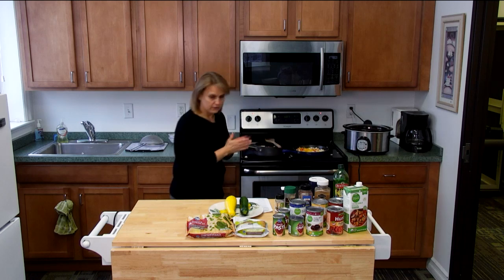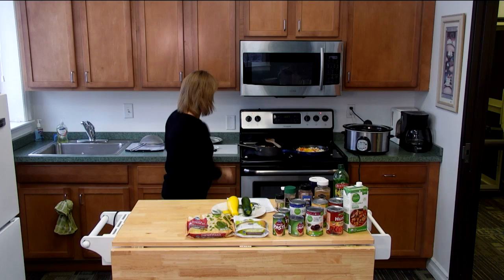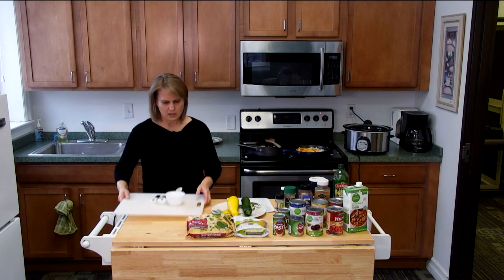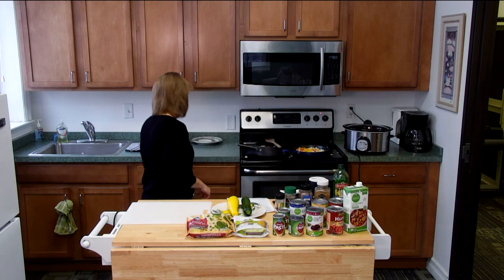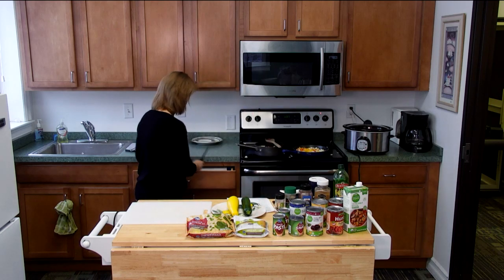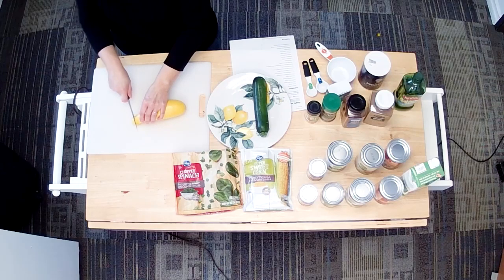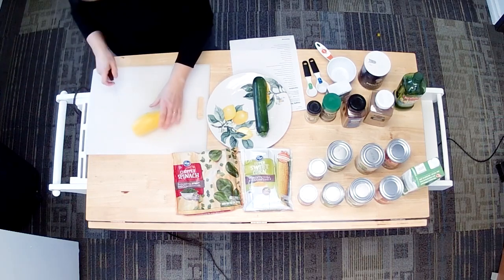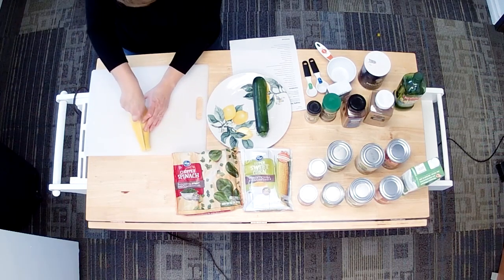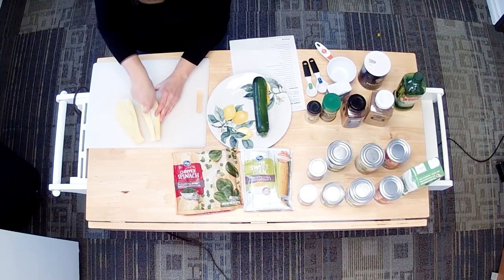We're going to let those cook a little bit, and while we're waiting for them to get sautéed I'm going to cut up our zucchini and squash. I'm just going to cut these up into little bite-sized pieces — cut it right down the middle, then cut it again.